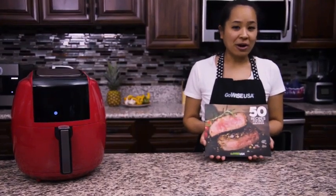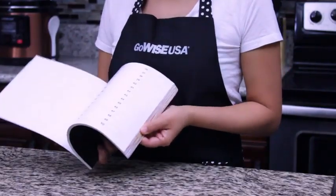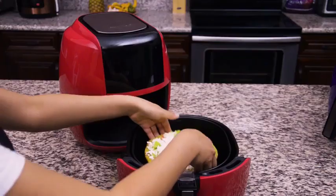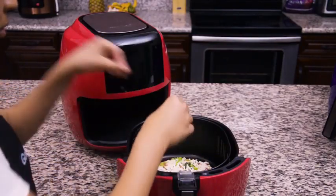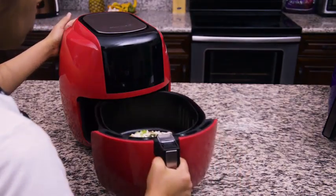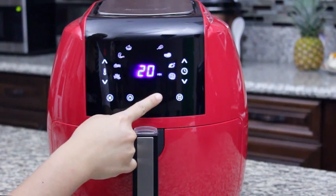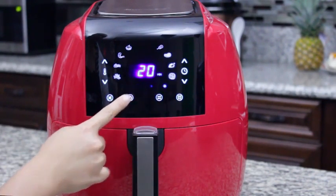All of our air fryers come with a recipe book that has 50 introductory recipes to get you familiar with your air fryer. Air frying offers a healthier and easier way to cook in 30 minutes or less. Press the menu button to select one of the eight presets, then press the power button to start the cook cycle.